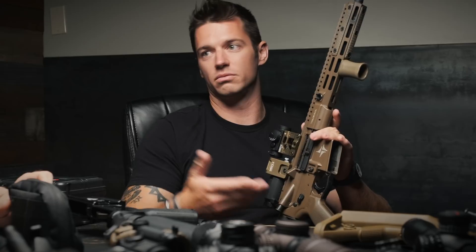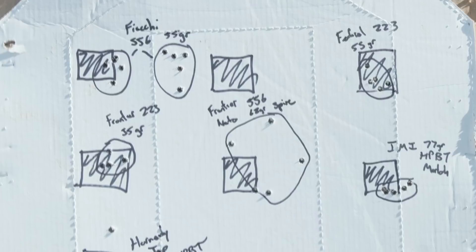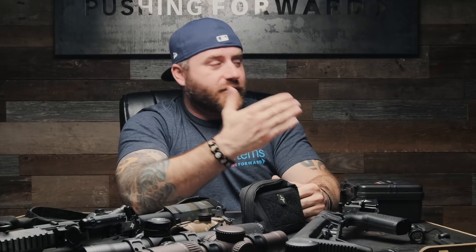Get a couple of different rounds you plan on using, even if it's just training ammo. If you can chrono it, great. If not, don't just trust what's on the box — go to forums, see what other people are using, and find the round your gun actually likes. Certain barrel lengths will perform better with some ammunition than others, so you have to find that right match.